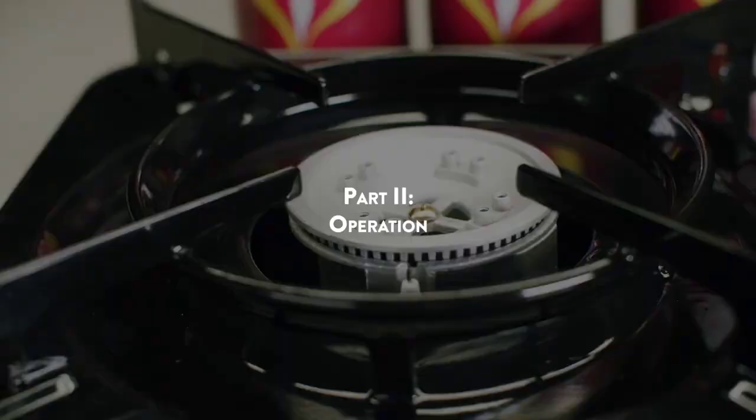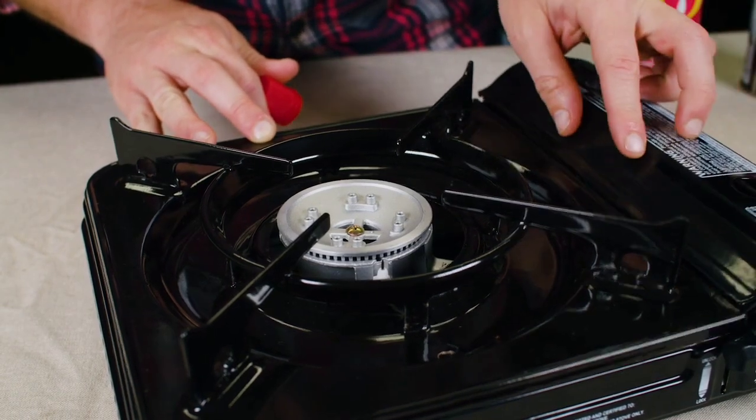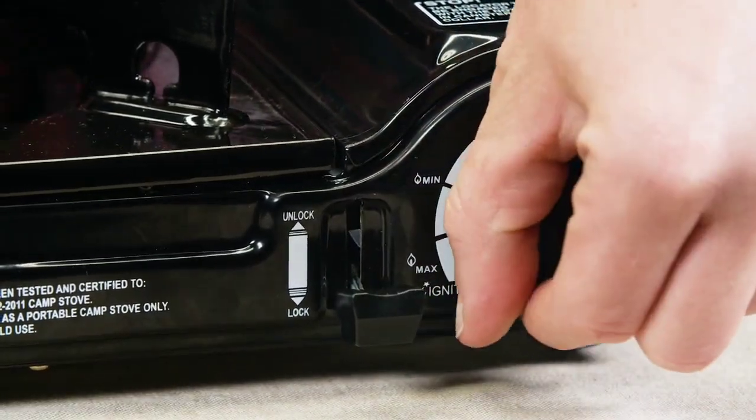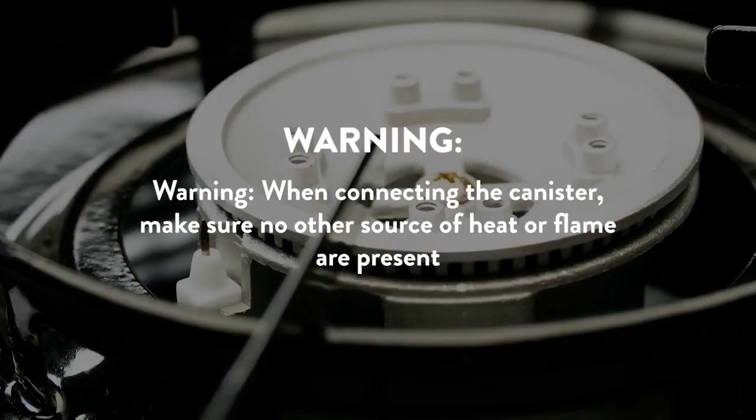Part 2: Operation. Push down on the canister lever to the fuel lock position. If the canister isn't connected properly, you will hear a hissing sound. Warning: when connecting the canister, make sure no other source of heat or flame is present.